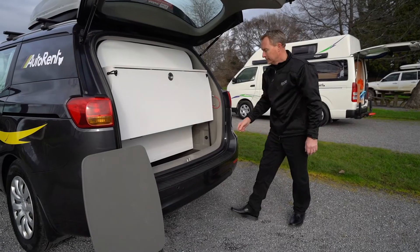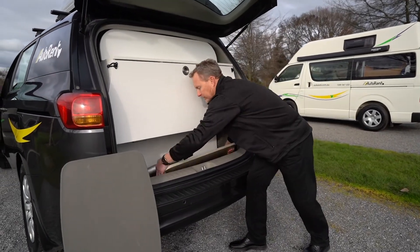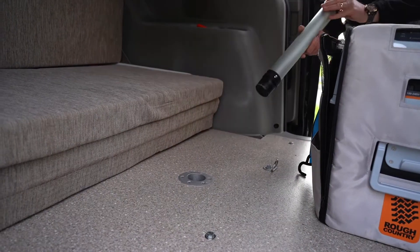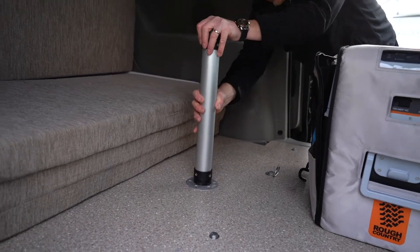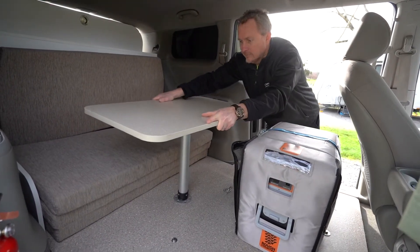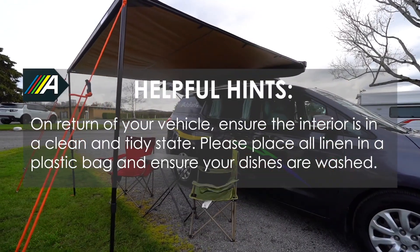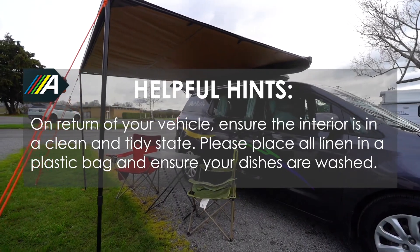The camping chairs, outside table, interior table top and pole are located in the rear under the pod. To set up the inside table, place the pole in the hole of the floor, then place the table top on top of this. On return of your vehicle, ensure the interior is in a clean and tidy state with all linen placed in the plastic bag and all dishes washed.